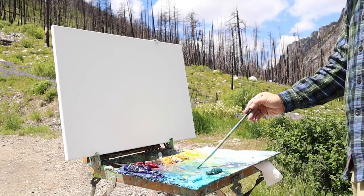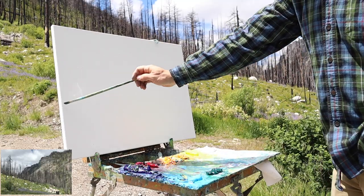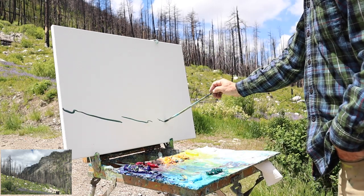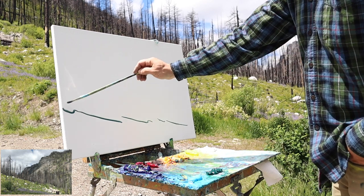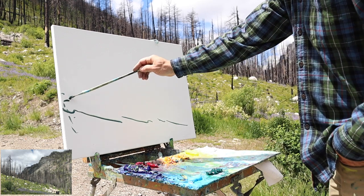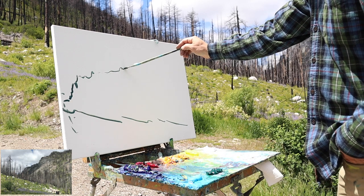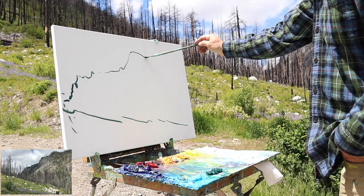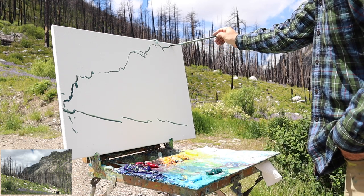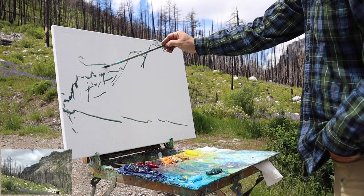To get started, I begin with the triangle I was mentioning and I've moved it down to kind of the lower third — this is the green hill dropping down. Then I immediately start trying to find the edge of this canyon and just kind of follow it around. These two rounded pieces right here are pretty much going to be a focal point for this painting.